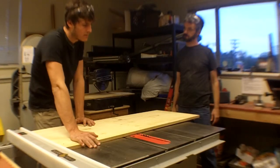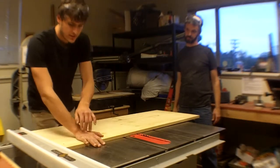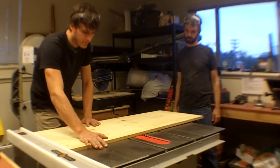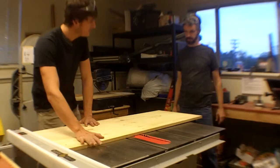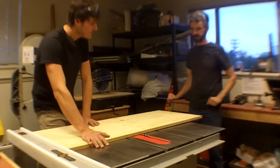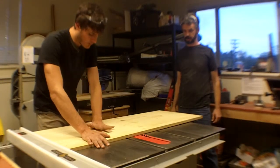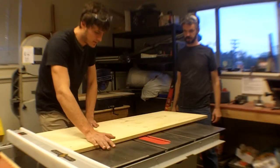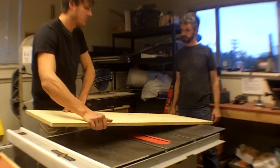How am I describing what pressure I'm exerting? With this hand, I'm down and forward and maybe just a little bit to the side — kind of like this, a little bit. So not crushing it against there. And then this hand is pushing forward and to the side as well, and that feels OK.